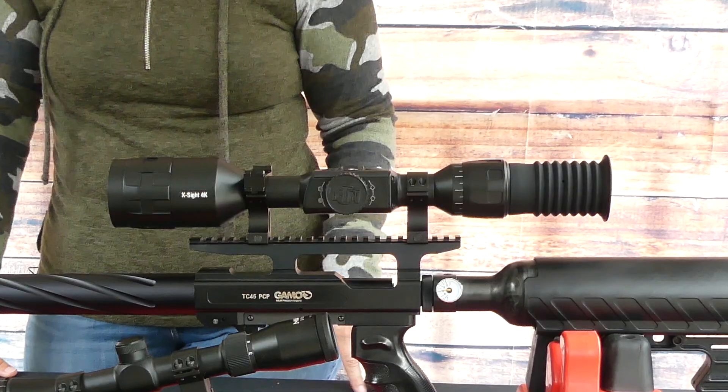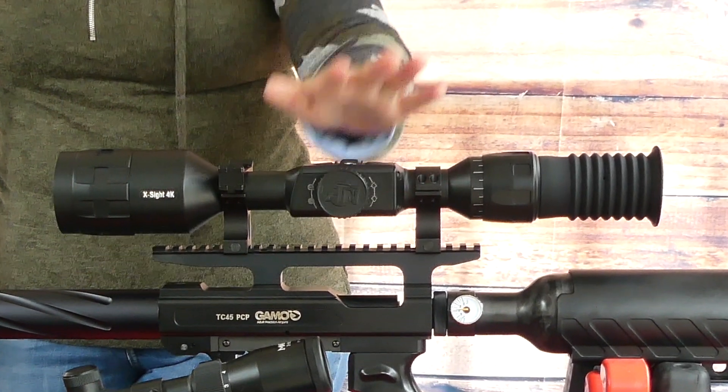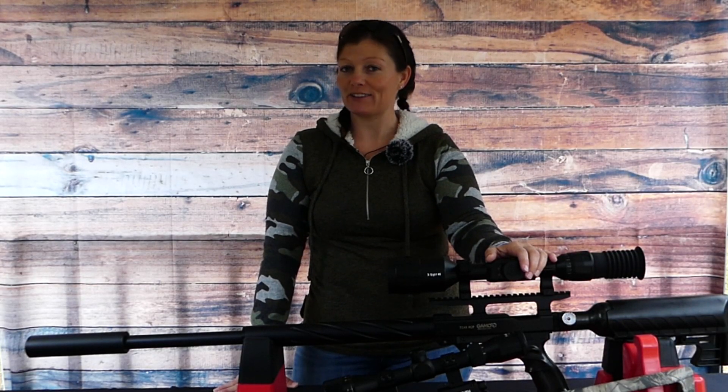Hey guys, Airgun Angie from Airgun Web and Airgun Pro Shop. I've got my Gamma TC-45 out here, and as you guys know, it's got the ATN X-Sight 4K Pro on it. I've been doing some deer hunting with it, and now deer season is over, so it's time to move on to other things.